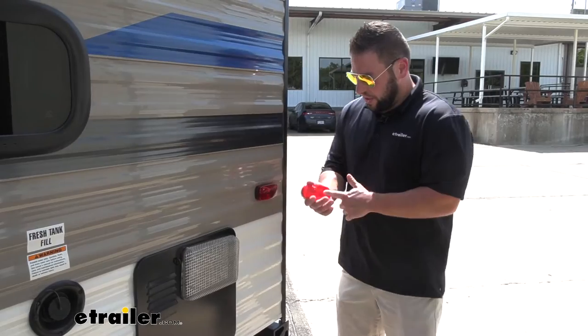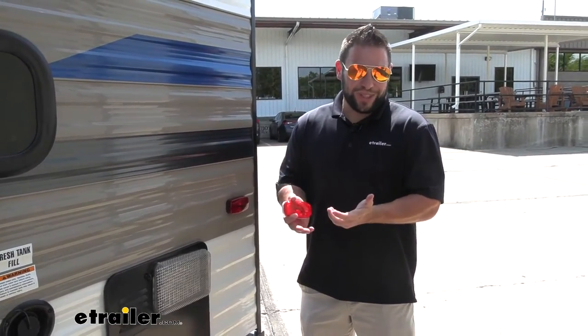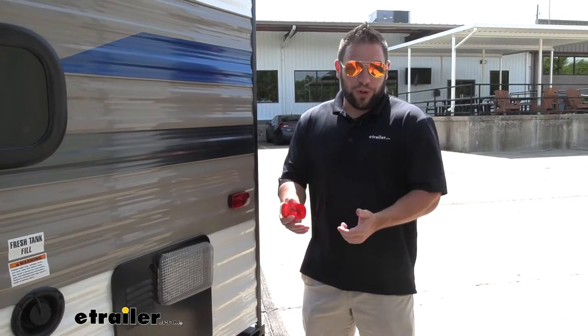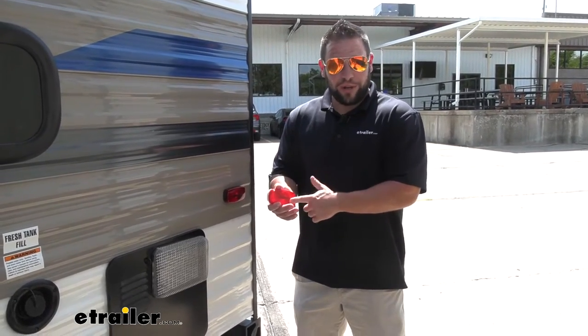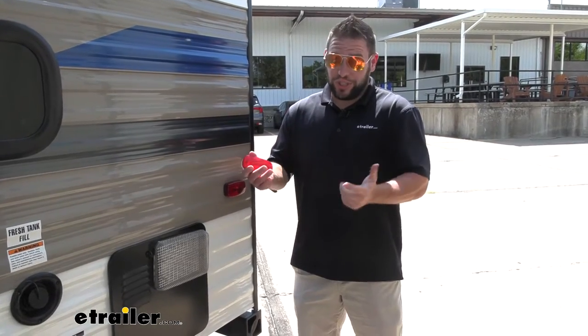You have both options. They're both going to be LED, and it's going to be a good replacement, especially if you have old incandescent ones that are either burning out or broken. These are going to shine way brighter than the old ones and last longer. Let's check it out.